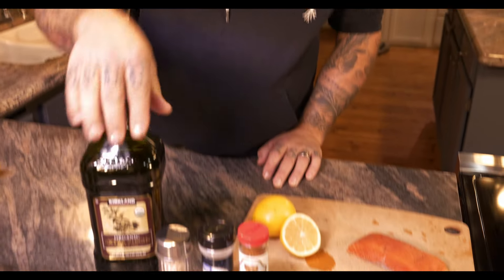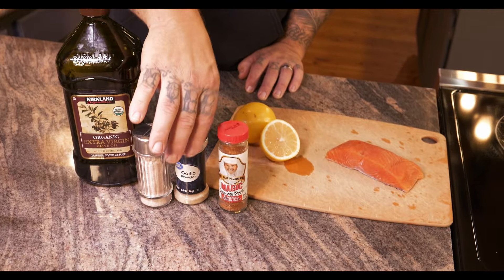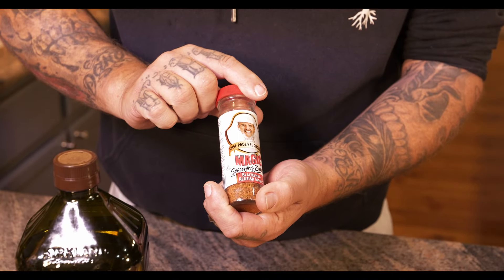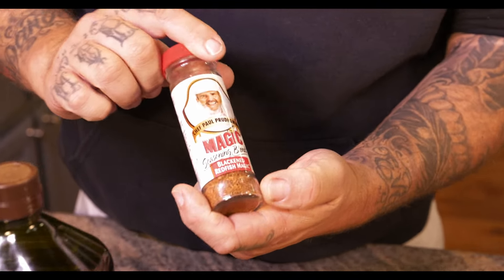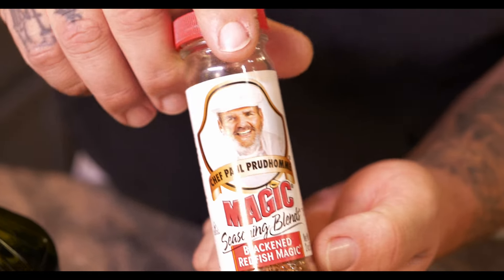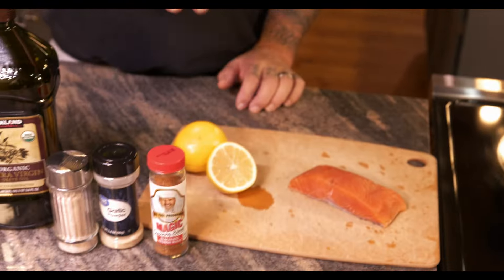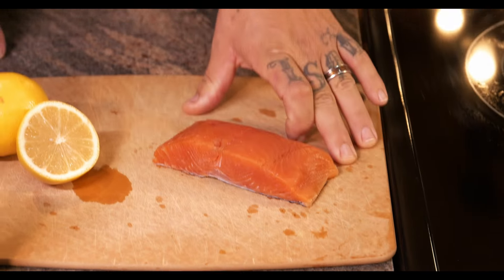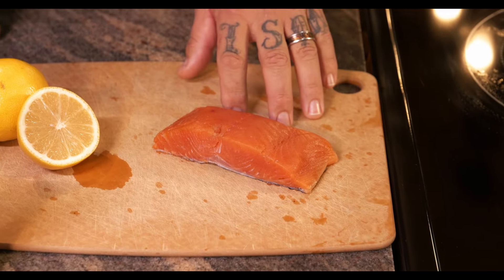Let's just get into it. For the ingredients it's super easy, super basic, super simple — just olive oil, salt, garlic, and this stuff I got on Amazon: Chef Paul Magic Seasoning Blend, the Blackened Redfish Magic. I'll put links to everything below so you guys can check it out. And then a little bit of lemon and a salmon of your liking.